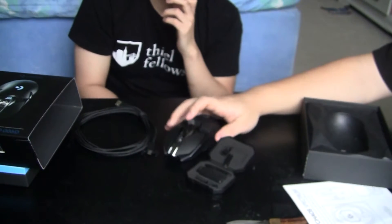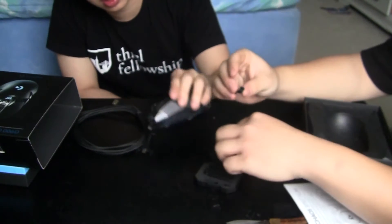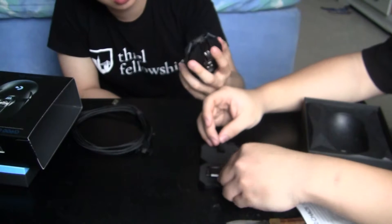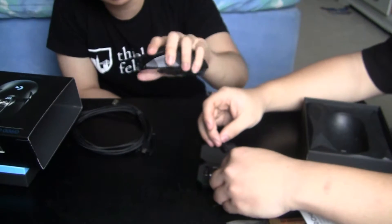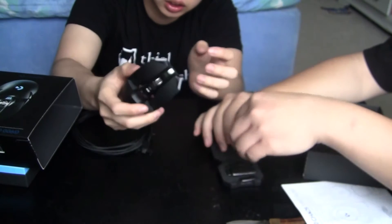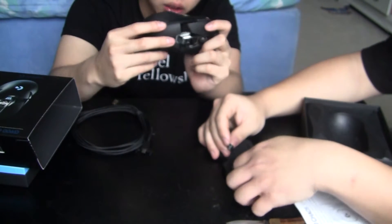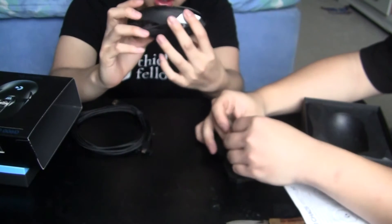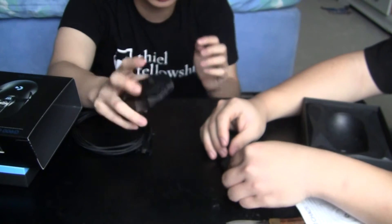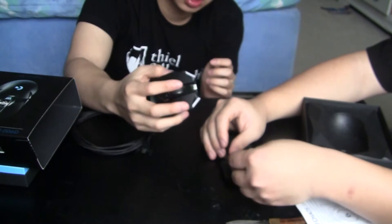And there we go — it clicks on magnetically. And then you can basically put the other buttons inside the case. The weight of the mouse is — it's a normal mouse, it's decently light, I'd say. I don't think this is one of those mice where you can change out the weights. But I quite like the weight because I don't really like heavy mice. It's easier to move if it's lighter.